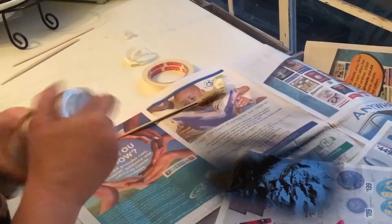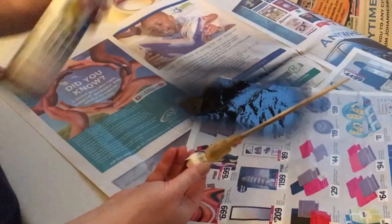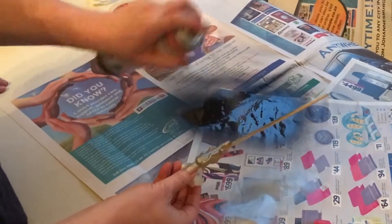We are going to do the silver one the exact same way. We are holding the masking tape edge. Look how we got a little black on it — you see, spray paint goes everywhere.